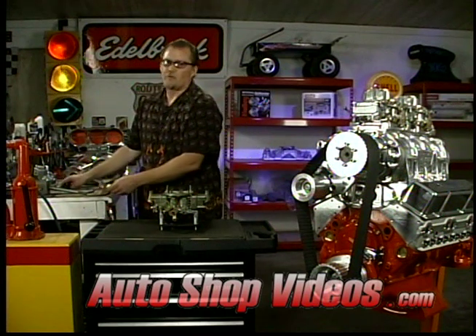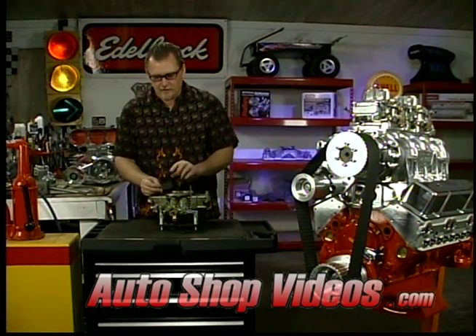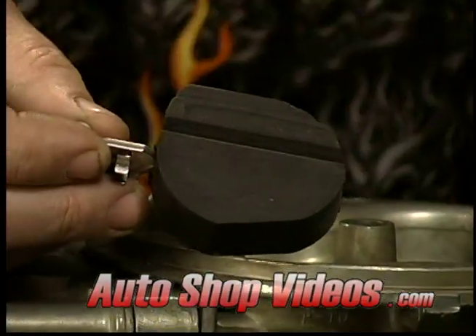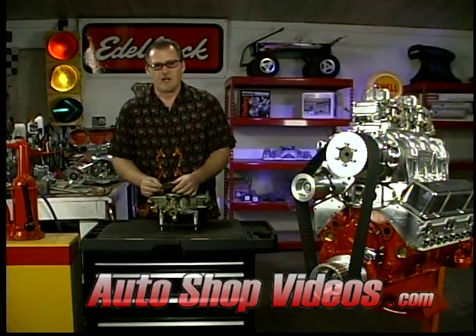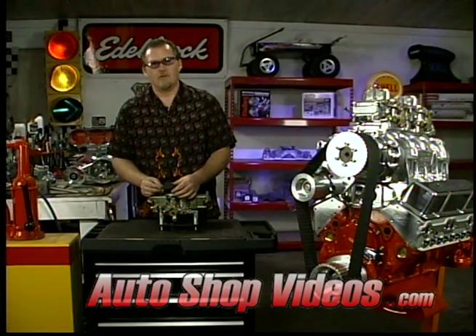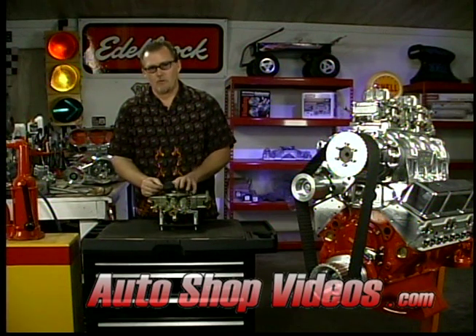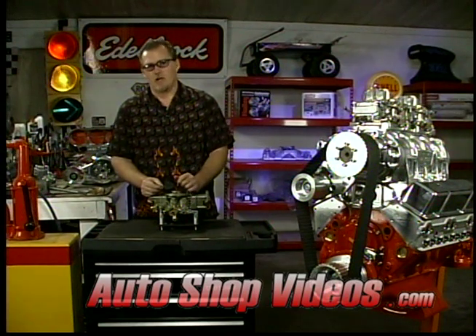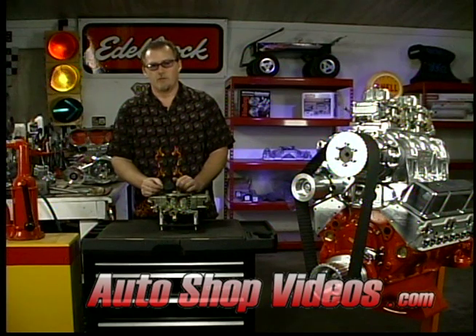The remedy is nitro fill floats. This is a nitro fill float right here. This one is for a side-hung float — the other one was center-hung — but still the same concept. They're made out of what they call nitro fill. It's a solid, almost like a foam, but they can't implode — they're solid all the way through. When you're going to supercharge motors with blow-through systems, you definitely want to go to a nitro fill float, or you're going to implode the floats and have fuel delivery problems and starvation. Starve a blower motor and it's gone — it'll smoke it.